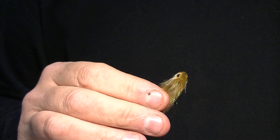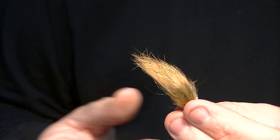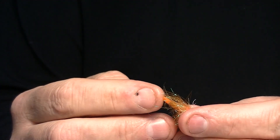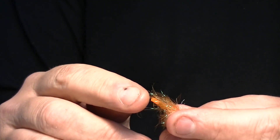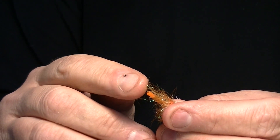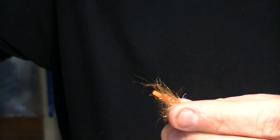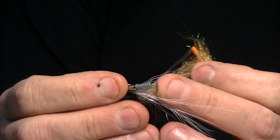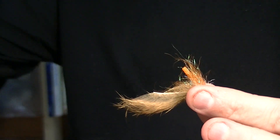A recurring question for those who are new to tube flies is how we put the hook on the tube. Any tube fly has on the back what is called a hook retainer, which is a small soft silicone tube, or in some cases the plastic tube itself that has a suitable diameter. Although it is rigid, it allows the hook to be inserted in there.